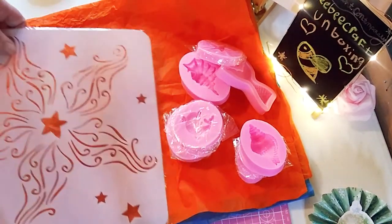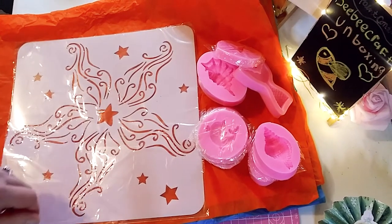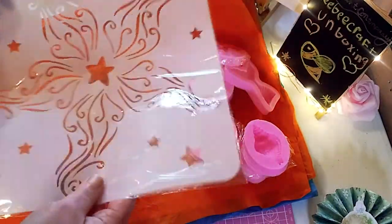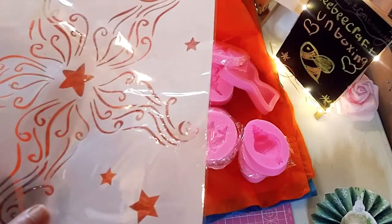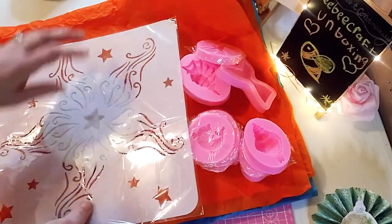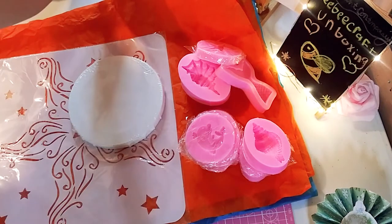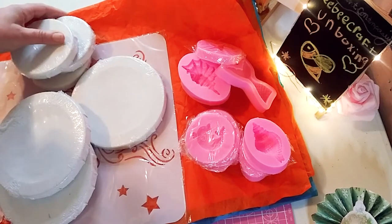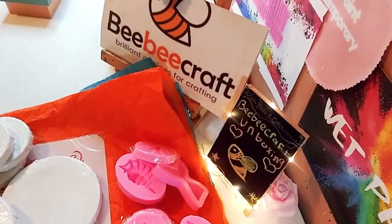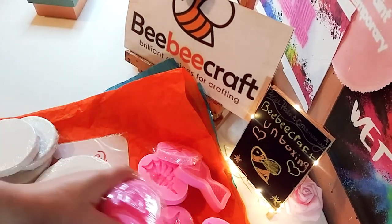And the last item is this huge starfish stencil. This is so beautiful — I really, really love this stencil. It's kind of big, much bigger than I thought it was going to be. I could probably use it on bigger paintings. I am going to use it on the round canvases — the bigger one, like this right here. I'm going to use it on one of them definitely, but I may also use it on another piece I'm considering. It is gorgeous, I really love that stencil. So that's it, guys — that's what I got this month from BB Craft. I just want to thank BB Craft one more time for sponsoring this video and sending me these gorgeous molds, canvases, and stencil. I really appreciate you guys.